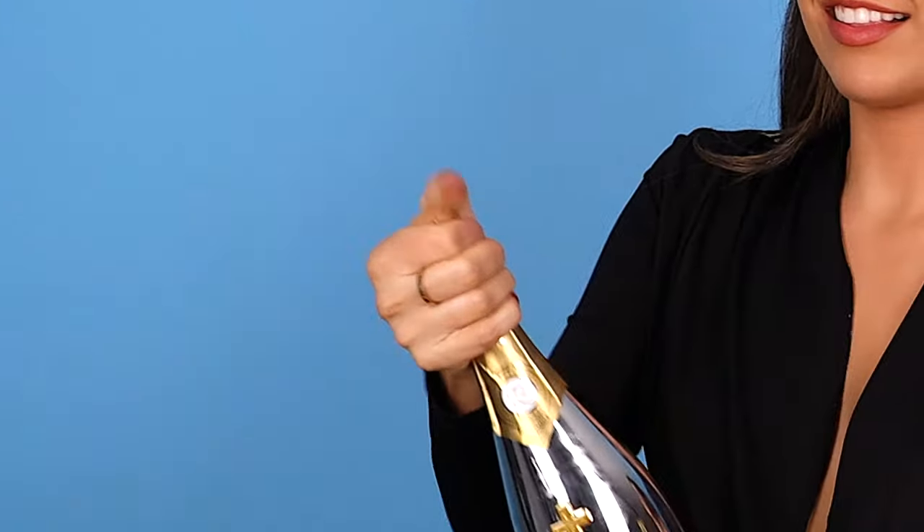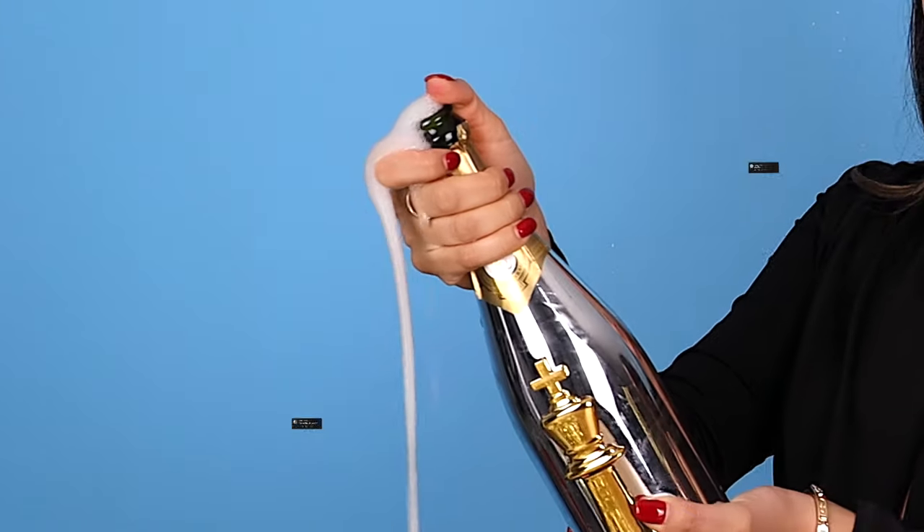Last year we taught you guys how to properly open a bottle of champagne, but apparently that's not what you guys want to know. You want to know how to pop it like a pro. So today we're gonna be teaching you the fun way to pop a bottle of champagne step by step. There's only like two steps, so it's pretty easy — but at least it's gonna be fun.